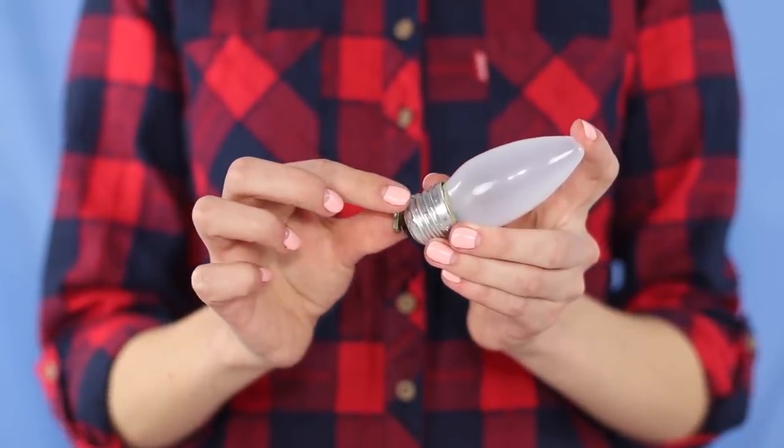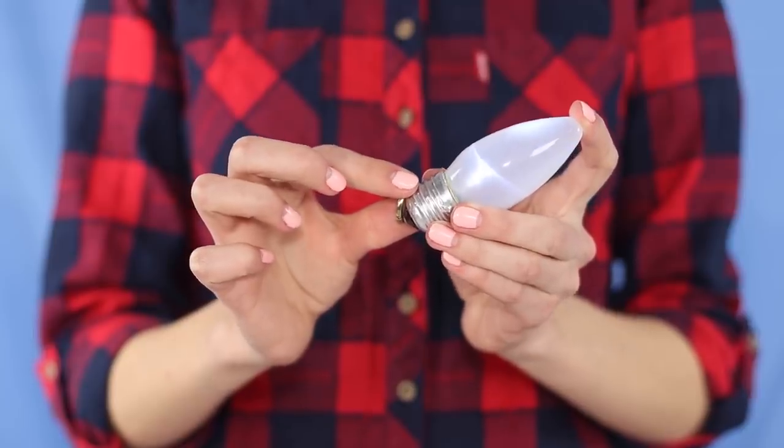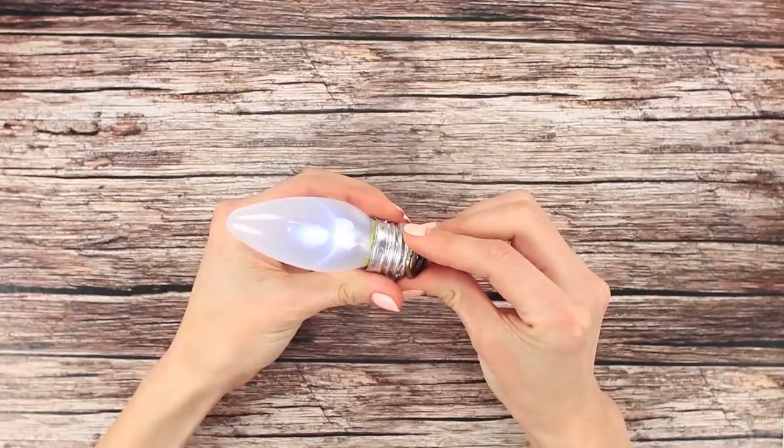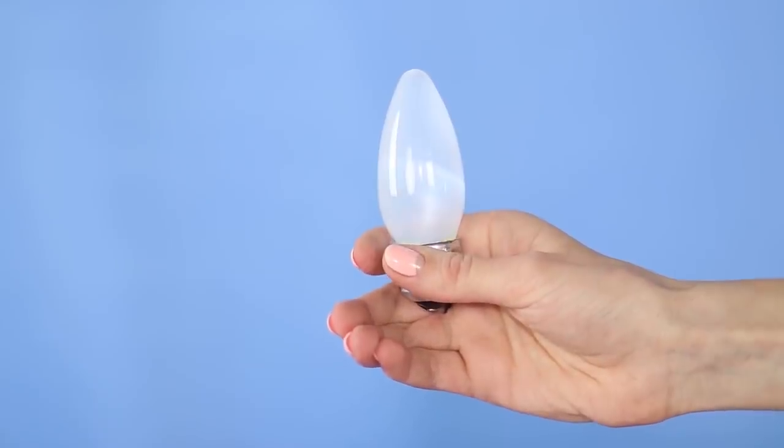Press the ring against the wall and the bottom of the base. This way we close the circuit and the LED shines right in our hands. A great way to impress your friends!